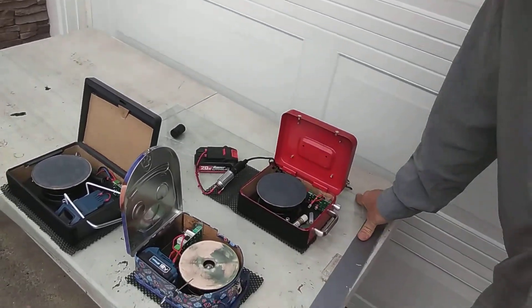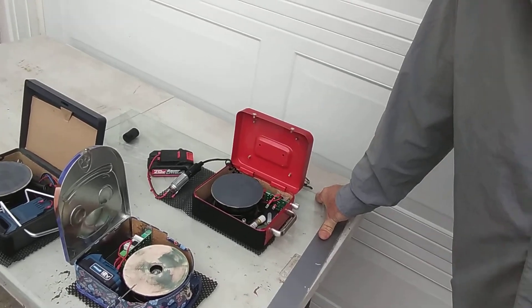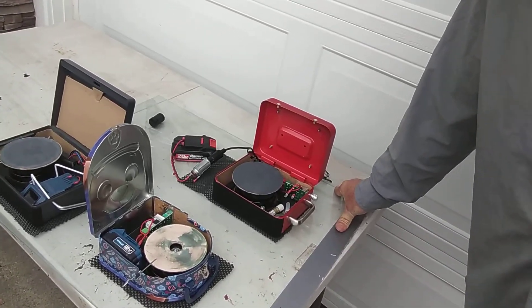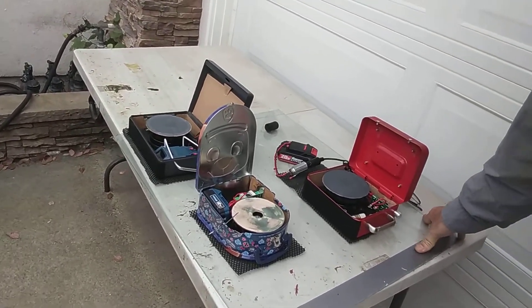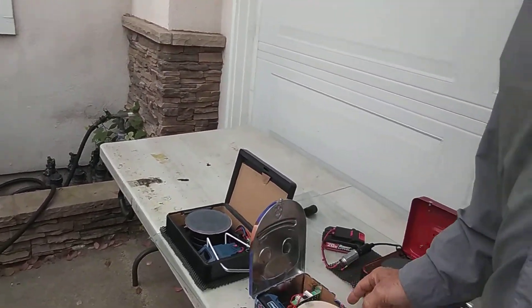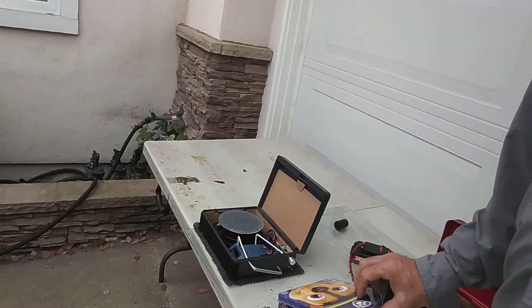I'll give you all that information on how to build your own — it makes it easier if you take my guidebook, my manual on how to build your own. But these are some of the things I've done, and this one is actually better to do with a pigtail. I mean, it's a lunchbox — come on.